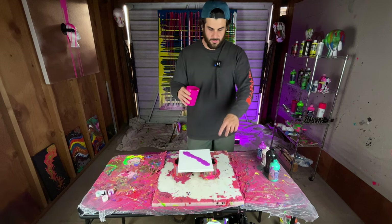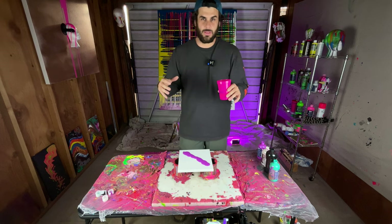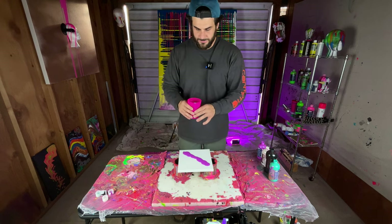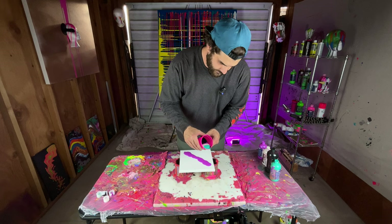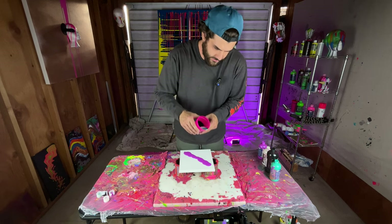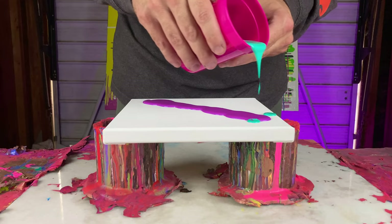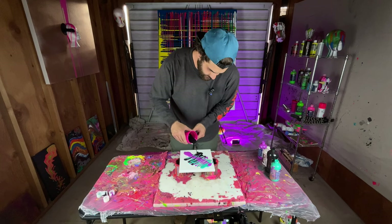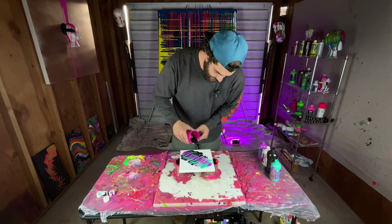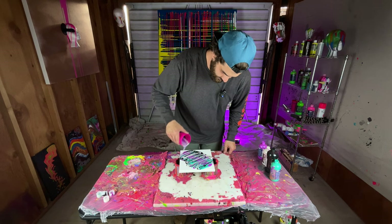Sometimes I take the cup and splatter it so it adds a little bit more, but I think I'm just going to leave the lines on this one. You can start the pour — you don't want to do it really high, you want to do it kind of lower so the colors don't mix as much. Then just start going back and forth while pouring, just like that, and then go back the other way. I can already tell I used way too much paint, but it'll look cool.